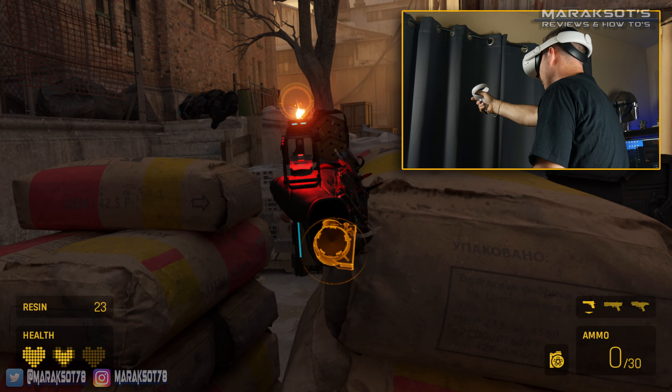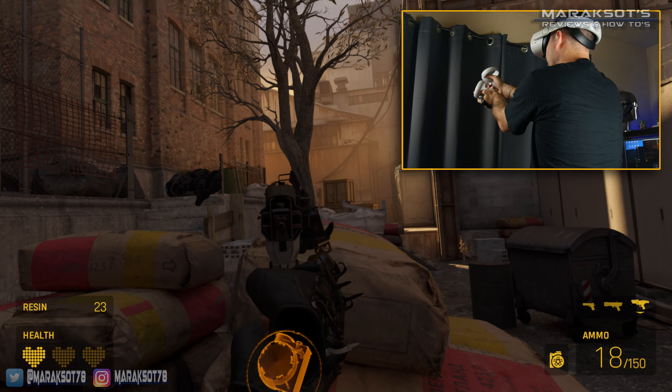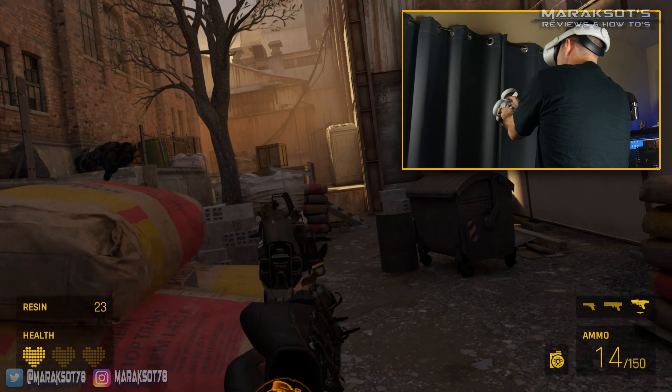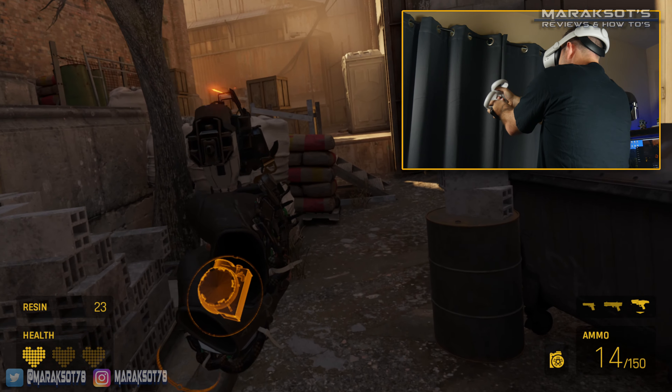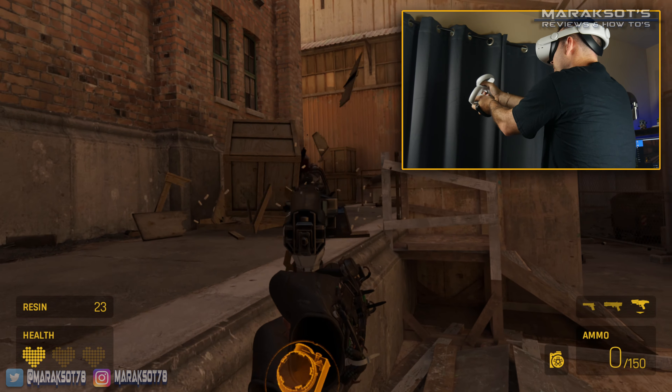One major difference between this Kiwi head strap and the Elite Strap are these hinges. While it's not something I ever felt was missing from the Elite Strap, it does make it possible for you to take the headset on and off without having to loosen it at all. But the thing I think is even more useful is it allows you to easily lift the headset out of the way whenever you need to return to the real world for some reason.